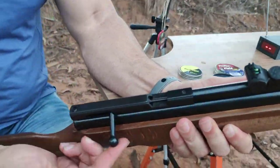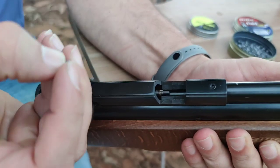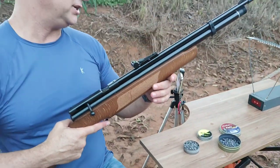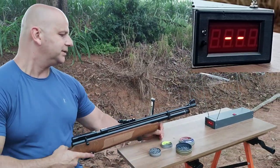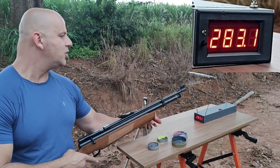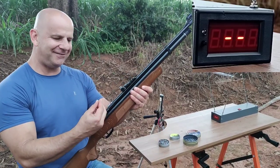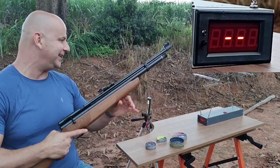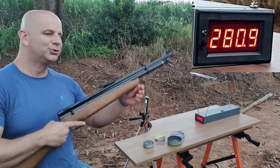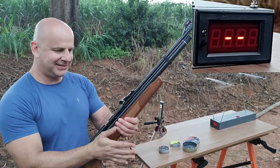Vamos cronografar a B57 — chumbinho Auroque, chumbo Super Magnum. Municiamento da B57, meus amigos: ferrolinho, puxa-se para trás. Vamos começar três tiros com a Auroque — olha que interessante, é um chumbo expansivo. Primeiro disparo: 283.1. Segundo disparo: 280.9.